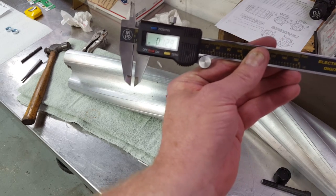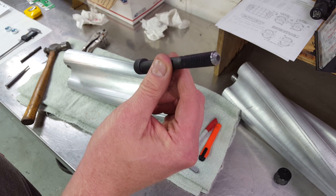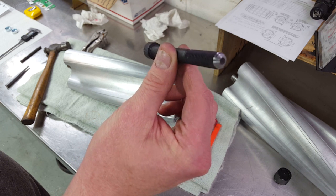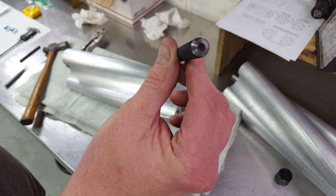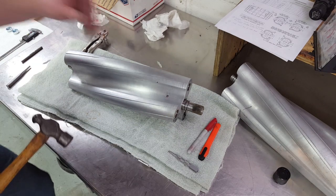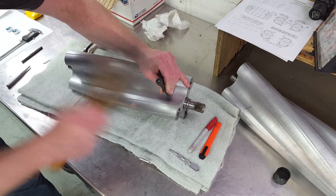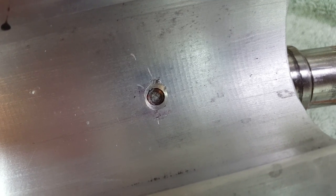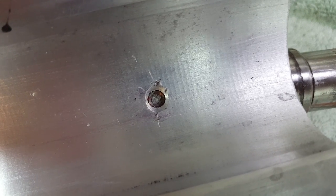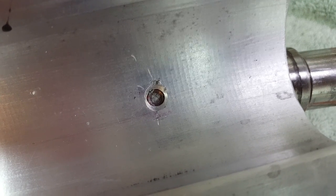Now it's time to peen over the hole so that there's no way the pin can back out. What I did is I took a socket head cap screw and ground a little bit of a taper in the end of it, so that it can fit inside the hole. As I hammer down, the chamfered edge of the ground part on the cap screw will peen the hole pretty nicely — a nice even peen that won't risk pulling any chips off the edge of the hole. Notice how the peen is nice and smooth and even, and it's crushed the hole down enough where there's no way that pin is going to back out.